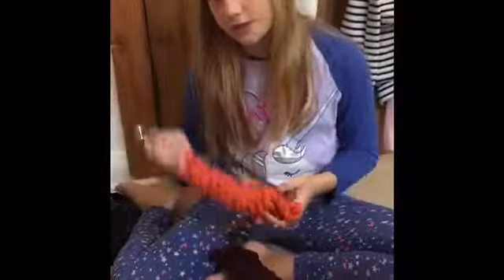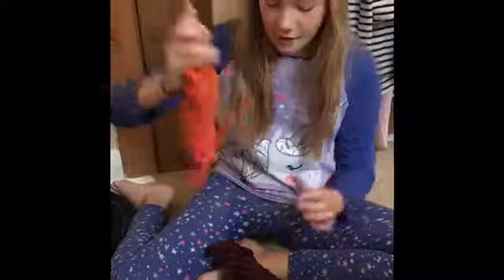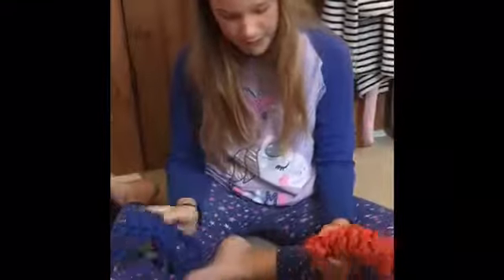Next we're going to do some lead ropes. We got four because it was four for ten pounds — so why not! Josie did these and she's so proud of herself. We got an orange one, a burgundy one to match my droppers, a blue one, another blue one — one is for Josie, one is for Mini, and we got a spare blue one.